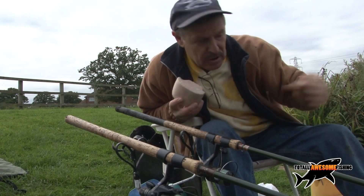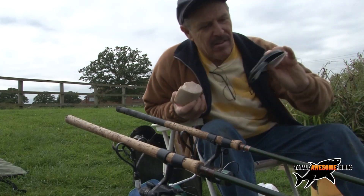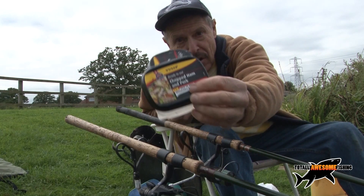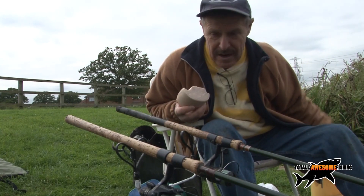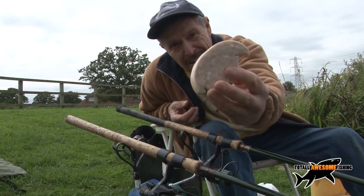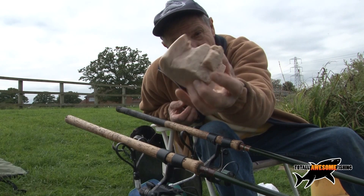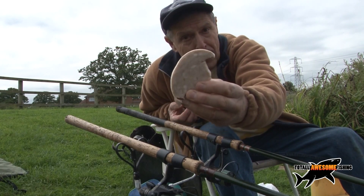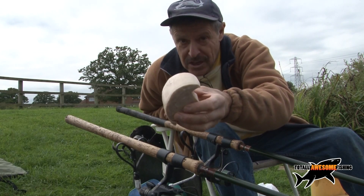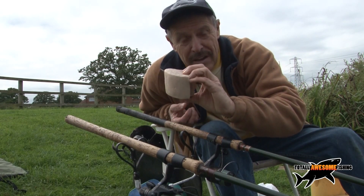The best way to buy pork luncheon meat is from the supermarket. That Tulip tin is about the cheapest I've found. I'm going to cut that up into squares and throw it in as bait and hookbait. You can get it even cheaper - this is a circular chunk of pork luncheon meat you can buy from the supermarket. It will generally work out cheaper than buying it in a tin, it will be fresher, therefore more fatty, and hopefully the fish will like it.